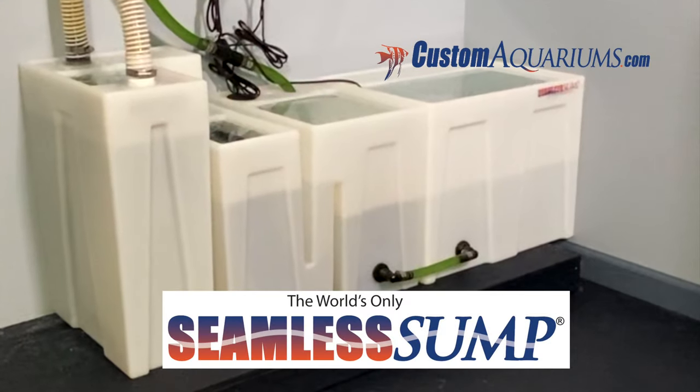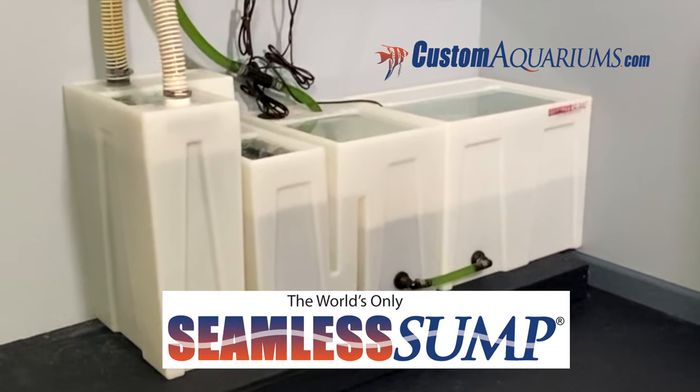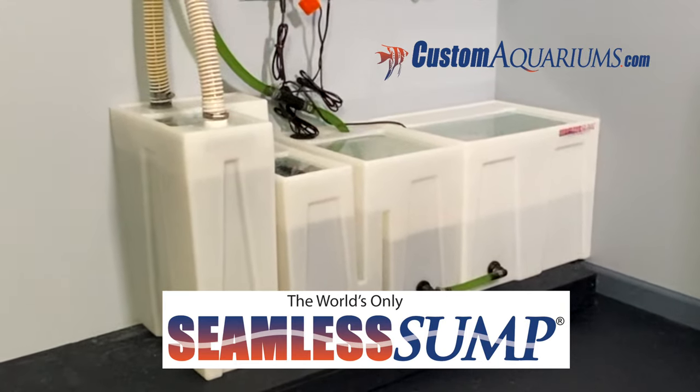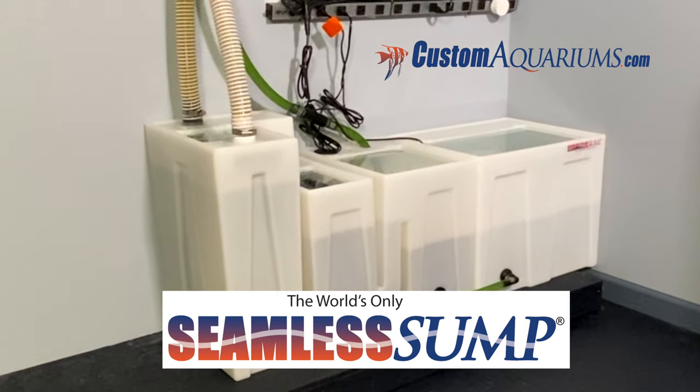These special features, combined with the durability of the HDPE material and the security of the one piece rotationally molded design, make the Seamless Sump Filter an extremely versatile and dependable filter system.